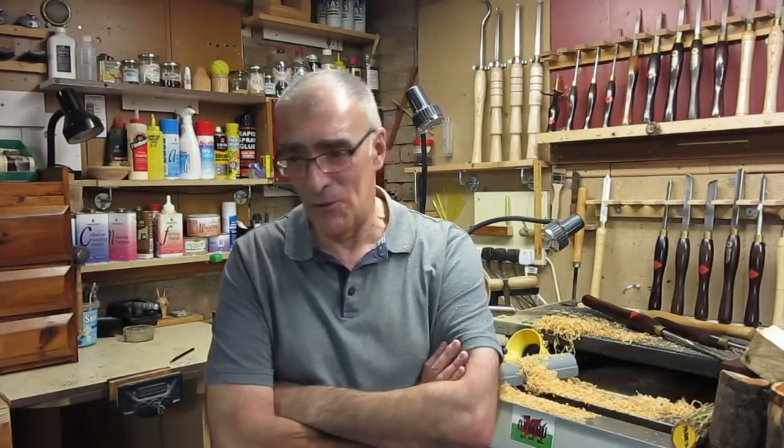Hello again, welcome to another video in the beginners series. Today I'll be covering the bowl gouge and the way I use it, and hopefully it'll be of use to some of you people starting out in this wonderful craft of woodturning.